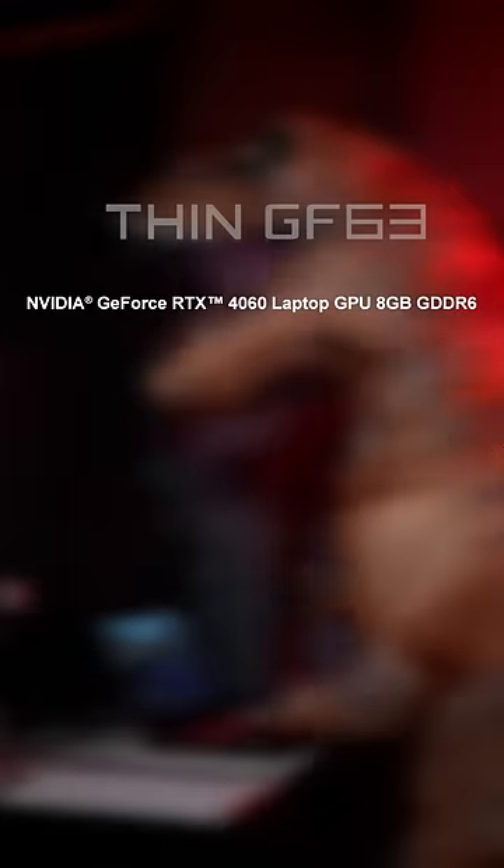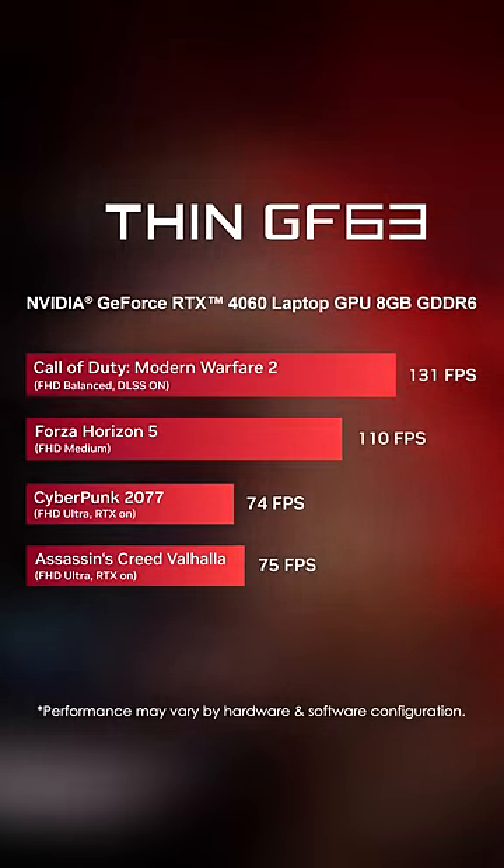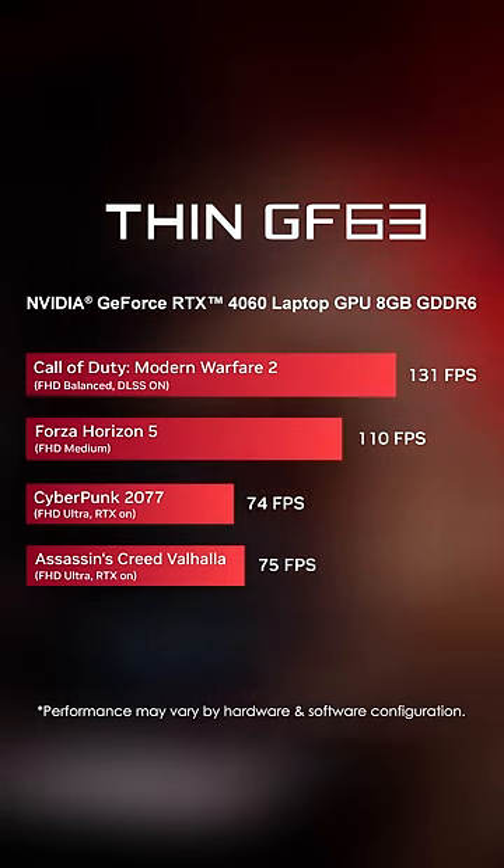Probably doesn't perform well? The MSI Thin GF63 can run most AAA games, even reaching 74 FPS in Cyberpunk and others with ease.